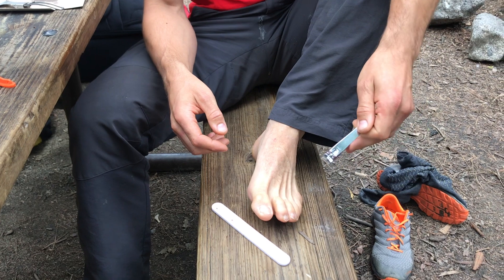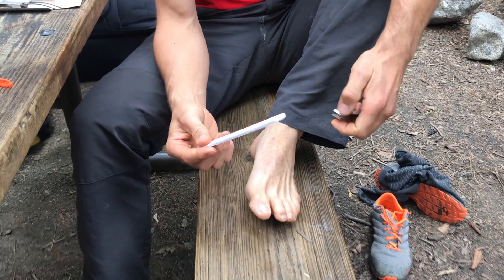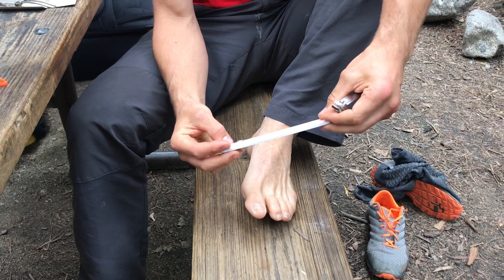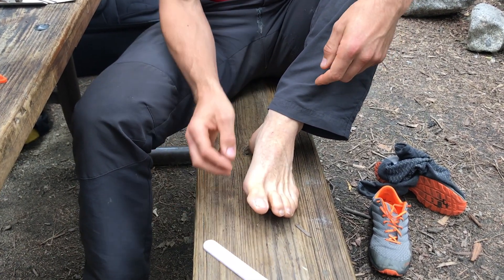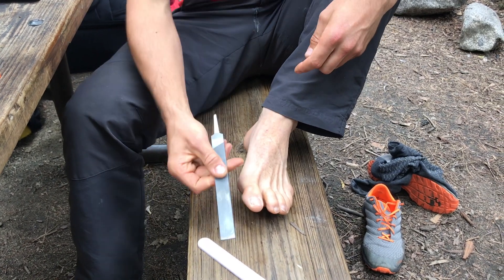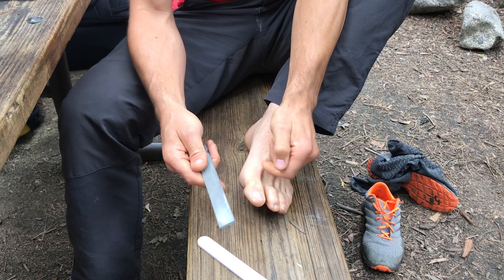You'll need a toenail clipper. I asked my wife for a file, but the file made for toenails wasn't big enough, so I went in the garage and used a file made for skis, for skiing.